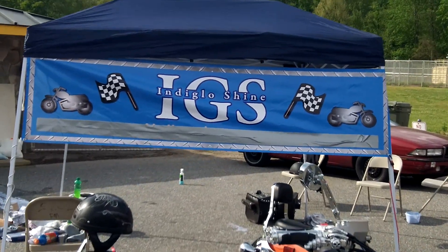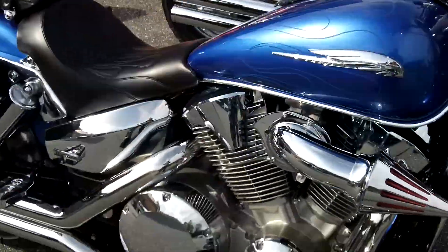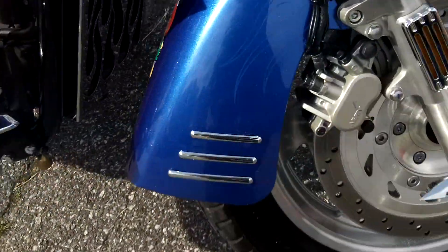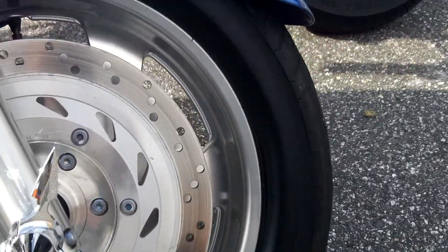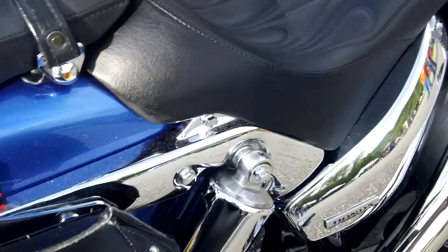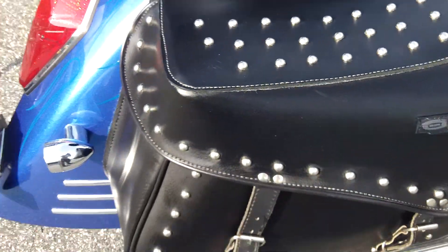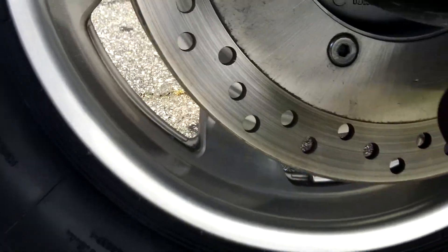Alright YouTube, we got these two bikes here. On this blue bike we did the wheels — you can see that shine on those wheels right there. We also hit up the seat to get it a little bit shinier and the saddlebags, and you can see those rims right there just shining.